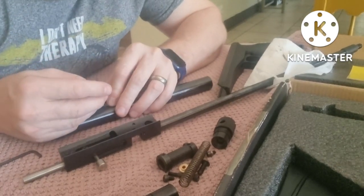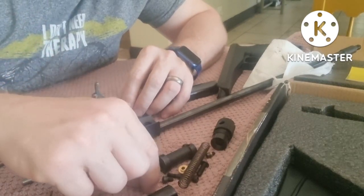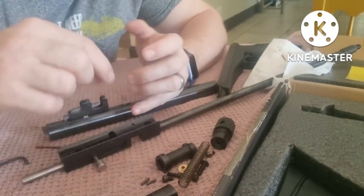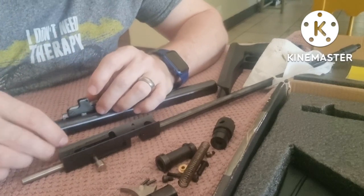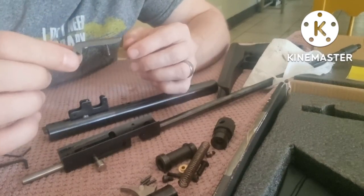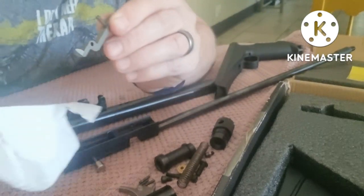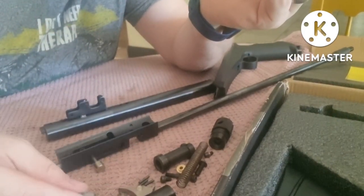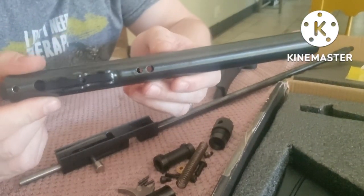Using the 2 millimeter allen key, just push out the pins. Don't worry if you're not sure how these things fit back together — I'll show you. There we've got our trigger, and you can see where we can adjust the trigger as well. Take out the last pin and there we've got our sear — that's where it engages the hammer. There's actually some grease on there, which is not a good sign; we want that to be as dry as possible. Make sure you do not lose the pieces — very important.